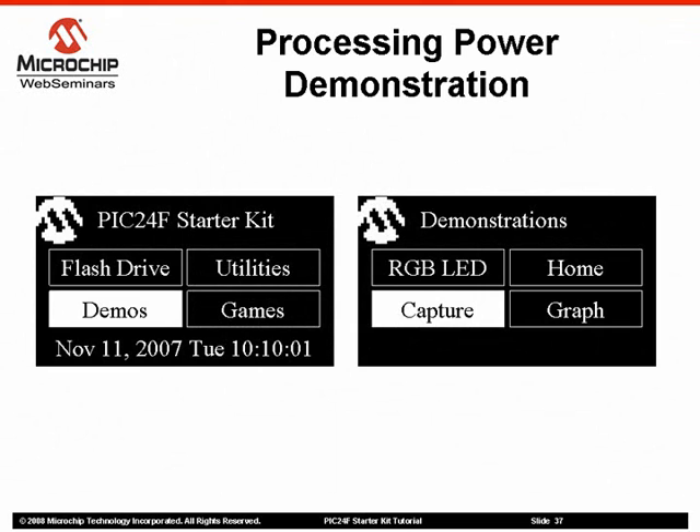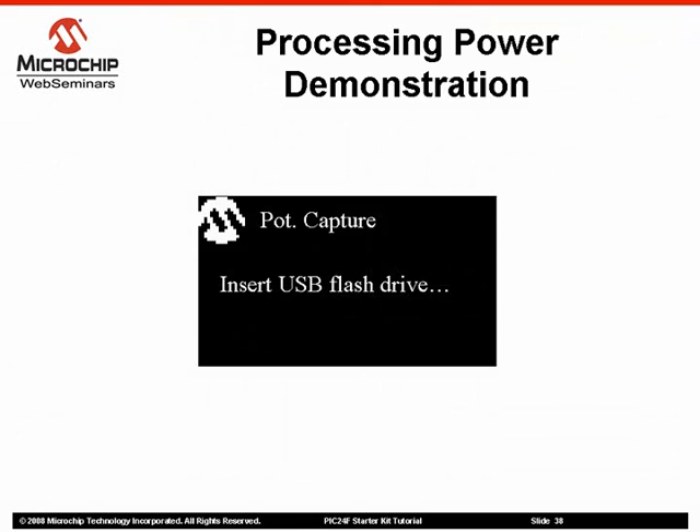Often, an application wants not only to monitor data, but to store the data for later analysis. By using the PIC24F's USB embedded host capability, an application can store data to a USB flash drive for easy transfer to a PC for analysis. To see this capability in action, select Demos from the main menu. At the Demonstrations menu, select Capture. You will be prompted to insert a USB flash drive into the Type-A receptacle on the right side of the demo board. Insert a flash drive to begin data monitoring and capturing.